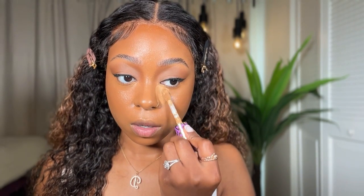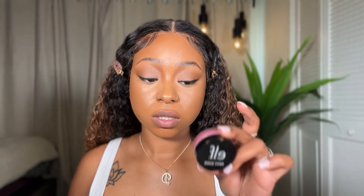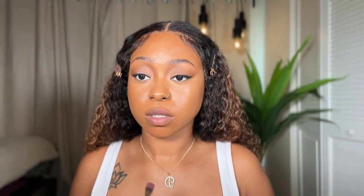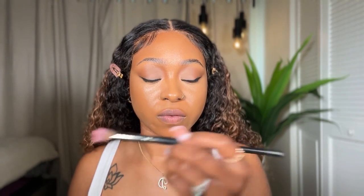I'm going to go back in with the Shape Tape concealer and just brighten my inner corner a bit more. For cream blush I'm going to be using the ELF Putty Blush — I'm not sure exactly what color it is but it's like a light pink. I'm just going to use an eyeshadow brush, the Morphe 27.